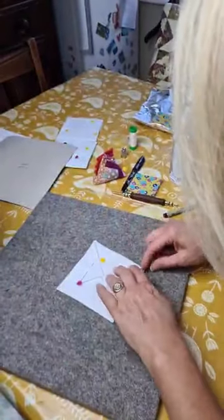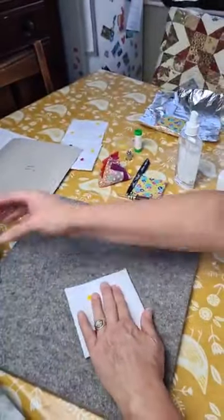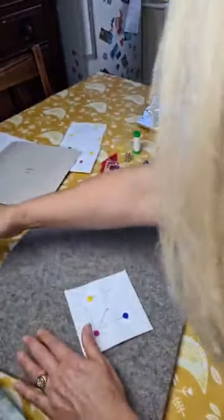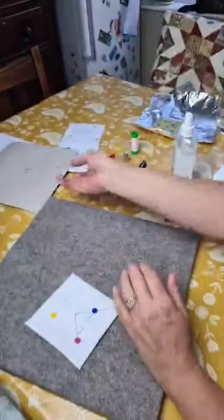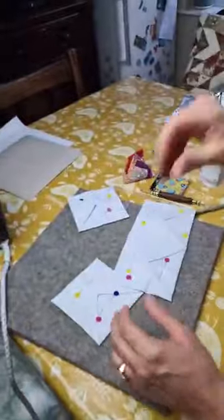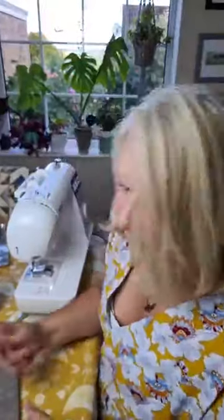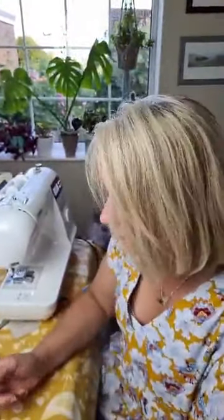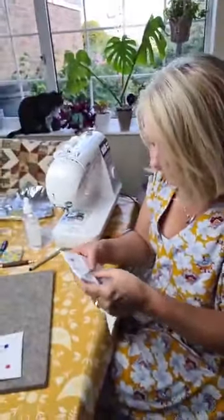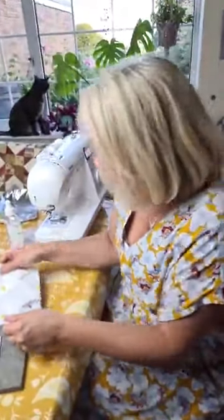There we go. How many of those you need will depend on the size of the project you're working on. The nice thing about cathedral windows — which I like — is that you can add to it as you go. As long as you've got the background fabric, you can sort of pick it up and put it down as you need to because it finishes as you go, basically.